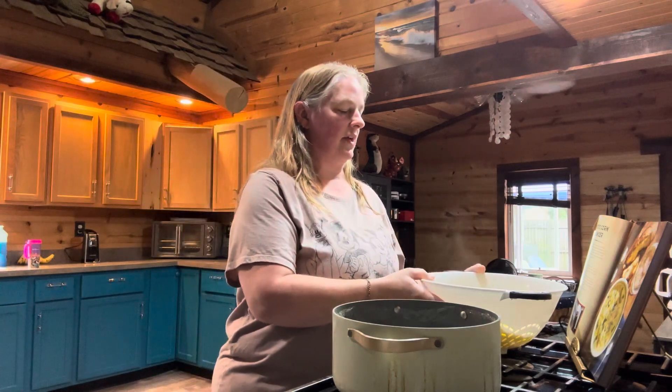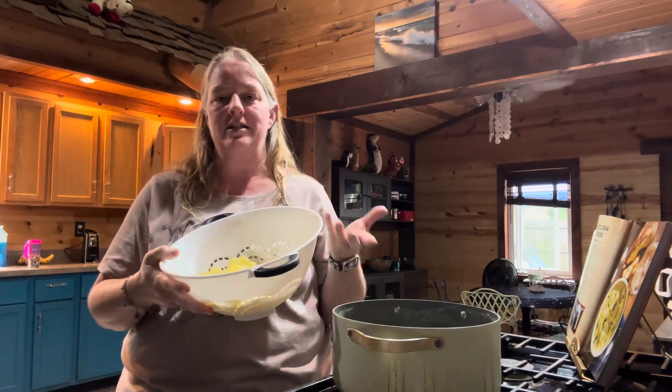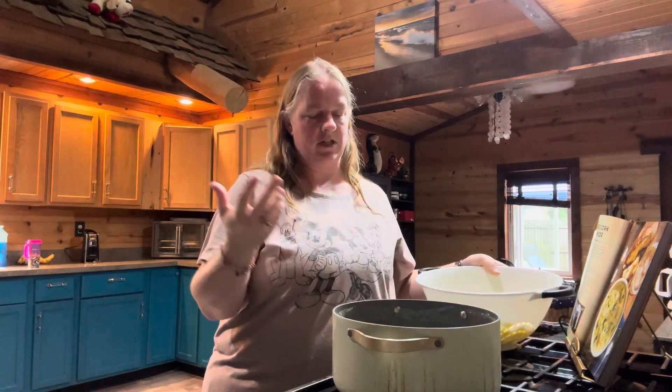Once you've drained them, the recipe says to transfer them to a cutting board and let them cool and set aside. I did not transfer mine to a cutting board — I didn't want to dirty up any more dishes. So I just left mine in the strainer.